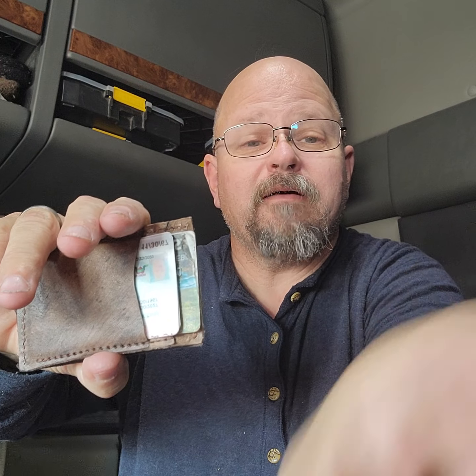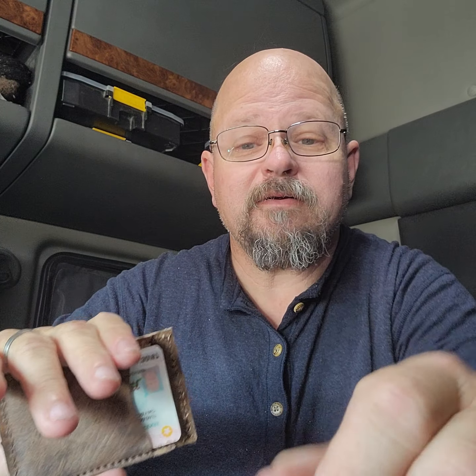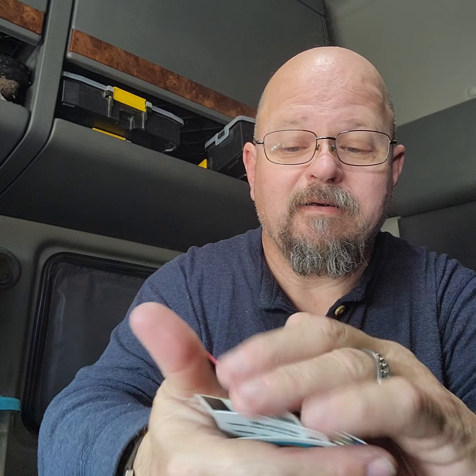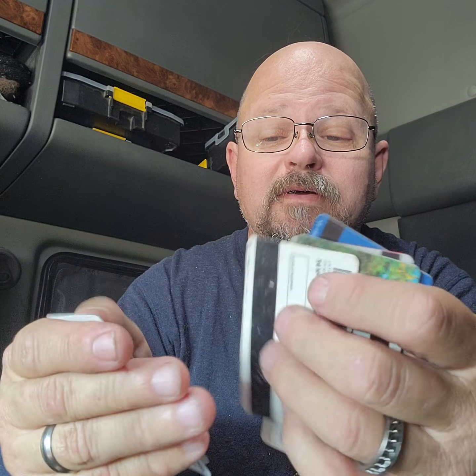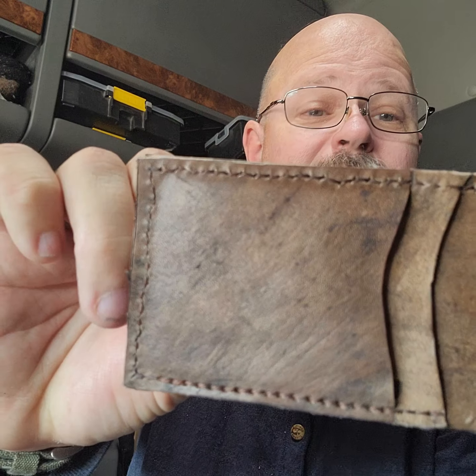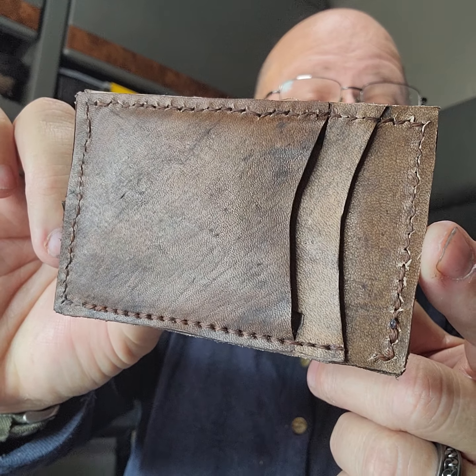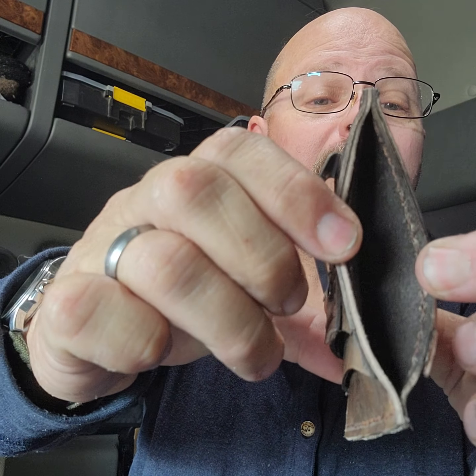Now here's the cool part — I'm able to get eight cards in it. You've got card slots on the back, card slots on the front, and an open pocket as well.